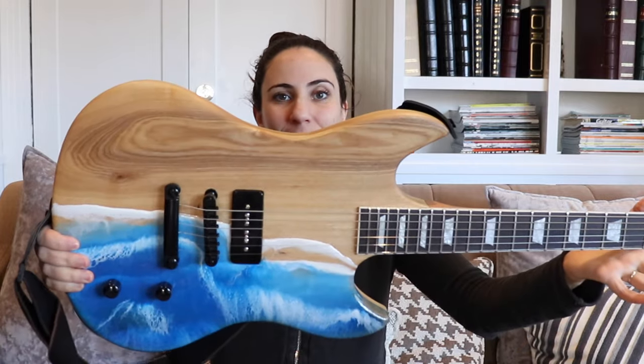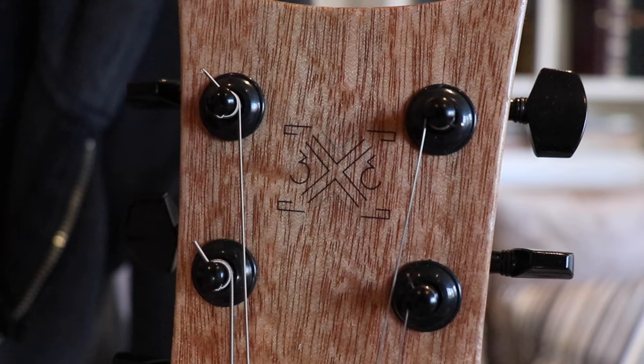Last week I made this guitar and I put a custom water slide logo on the headstock. I got a few requests for how to do that so here's the video. While I'm doing this on a guitar, this applies to any woodworking project you're working on, so let's begin.